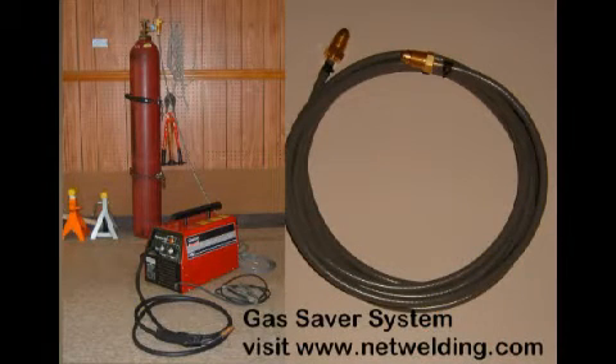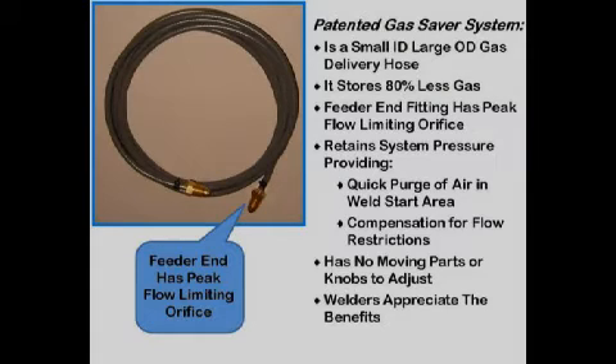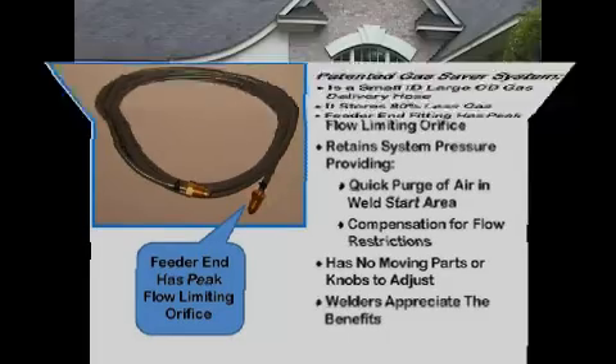We used our 150-amp MIG welder for many items on the street rod. The argon-based shielding gas comes from a large cylinder chained to the wall. To reduce the blast of gas at the weld start, we use our gas saver system — the first use of this patented system. It makes the gas cylinder last over twice as long and improves weld start quality. It simply replaces the gas delivery hose. The patented gas saver system is a simple, inexpensive gas delivery hose with a small ID and a peak flow limiting orifice. It reduces wasted stored gas by over 80%, retains system pressure to supply enough start gas to purge the weld start area, and compensates for flow restrictions during welding. It has no moving parts to set or wear, and thousands are in use in industry.